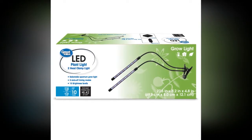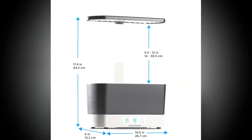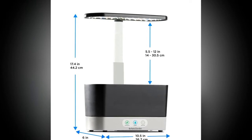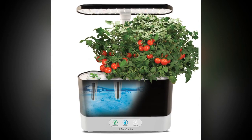Grow up to 6 different herb, veggie, or flower varieties year-round with our countertop indoor garden. Easy to use — just drop the seed pods in, fill the bowl with water and some plant food, and plug it in. The 20W LED grow light is tuned to the specific needs of plants to maximize photosynthesis, resulting in rapid, natural growth and abundant harvests.